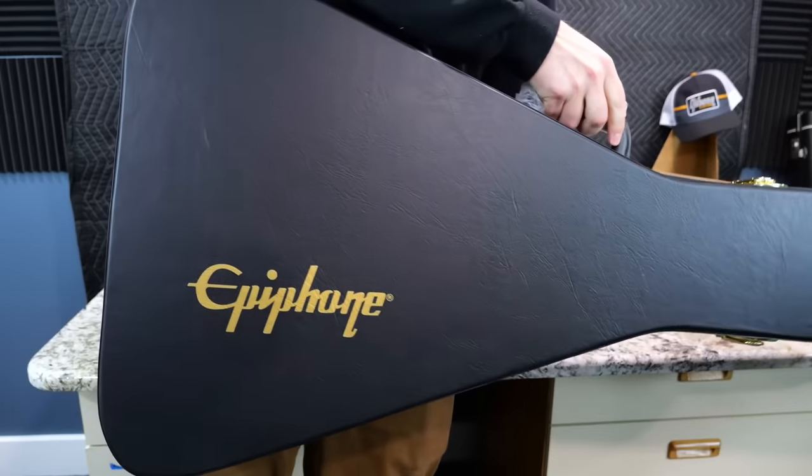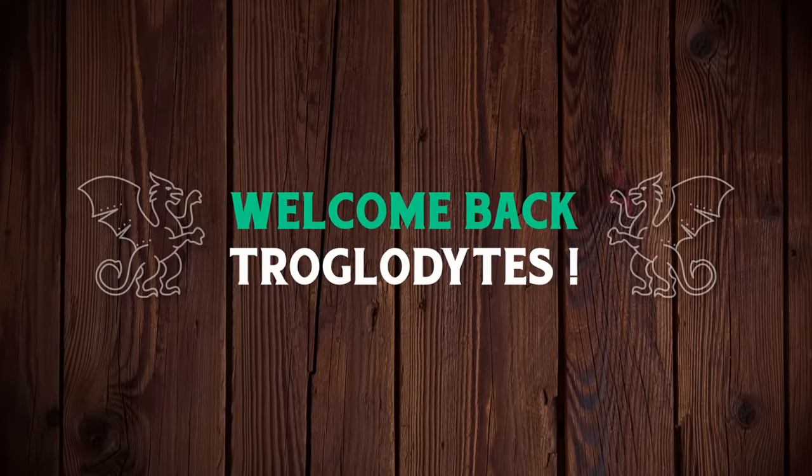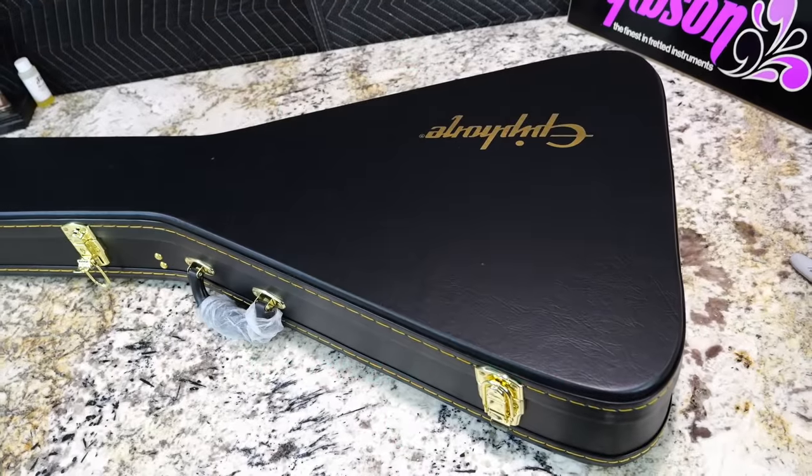Today we're going to check out the Kirk Hammett Flying V. Welcome back, Troglodytes, to your daily dose of guitar information, The Trogly's Guitar Show. Let's go ahead and get into it.